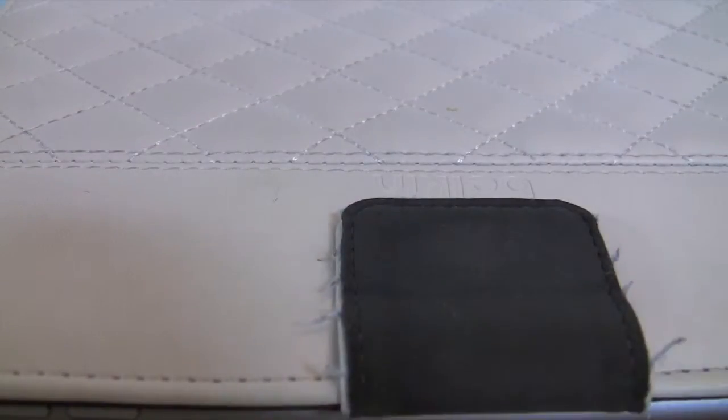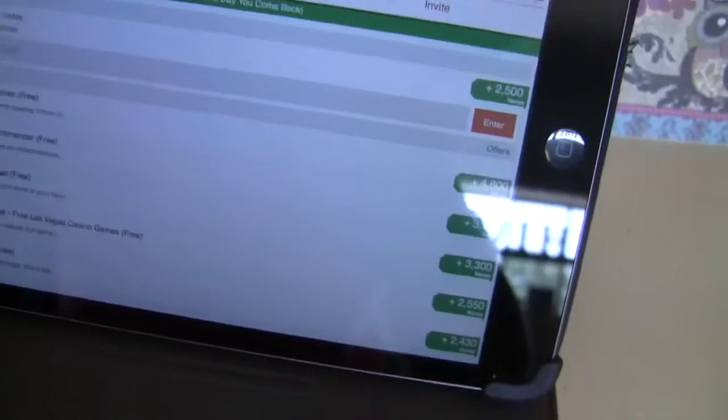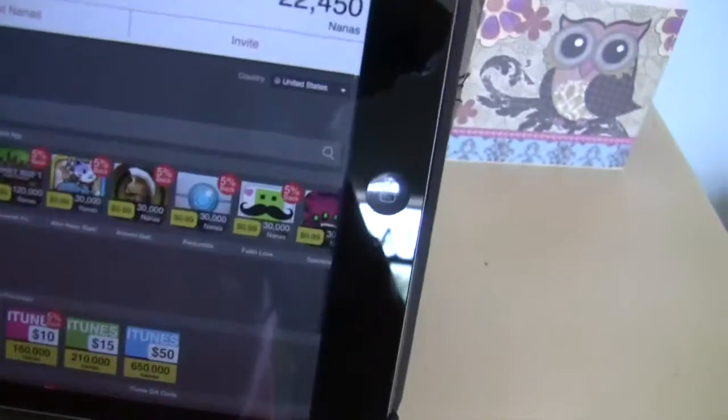The first thing you're going to do is go to Safari and go to appnana.com. If you're on Android, you have to go to appnana.com as well. Then there will be a little tab with a person on it up in the corner, and you click on it to create an account.